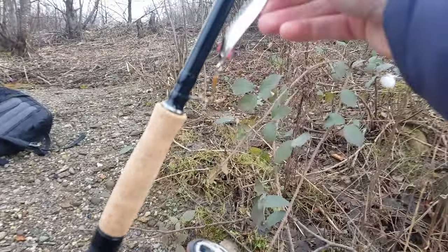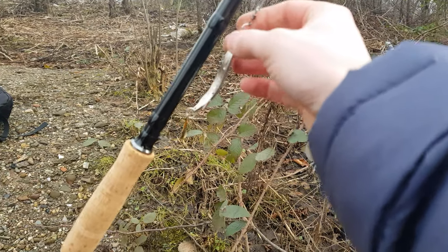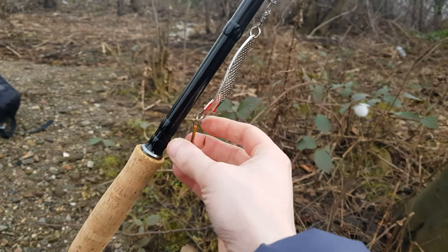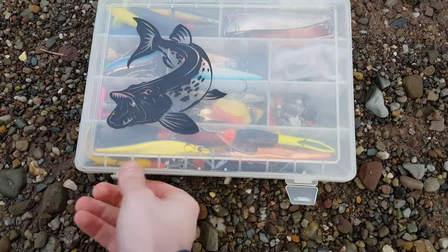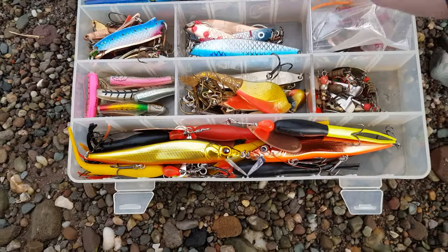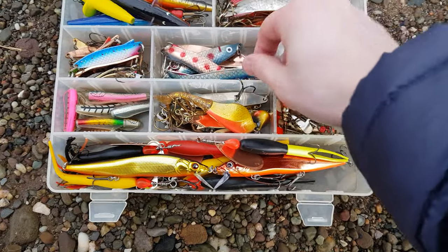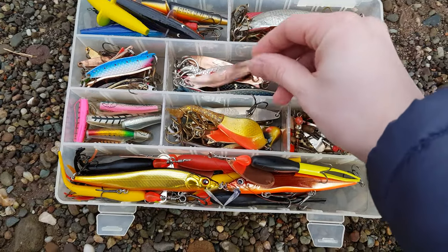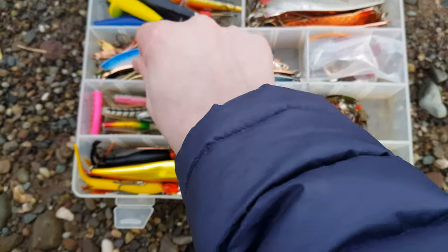In terms of lures at this time of year, the first lure out of the box for me is an Abu Garcia Toby. I carry these in a range of sizes and colors and they always tend to do quite well. As you can see, I carry quite a lot of Tobys - the big Salmos at 30 grams, 28s, 20s, in a range of colors, down to 10-gram, and I've even got some 4-gram ones in there for lighter conditions.